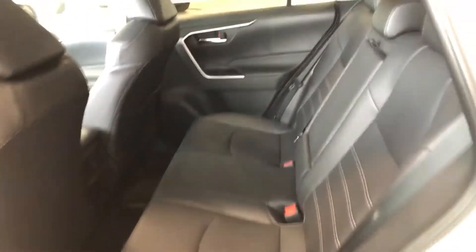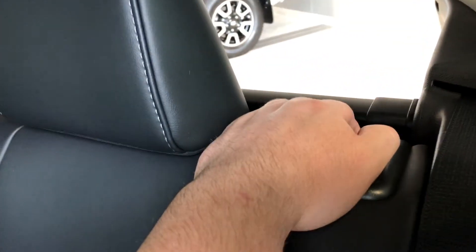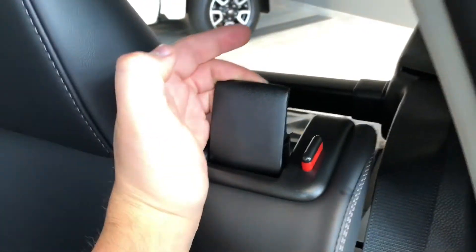In the back we have storage on the bottom just like the driver's side, continuing with the all-weather mats and black soft-tech seating. In the center you have two cup holders and a little armrest. You can fold the rear seats down by pulling the handle upward, which gives you access to the cargo area.